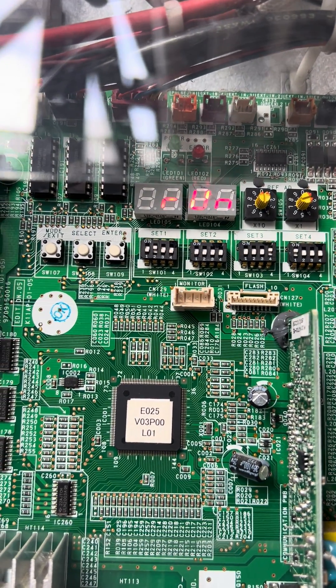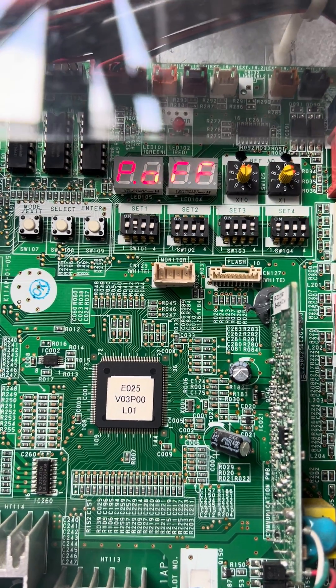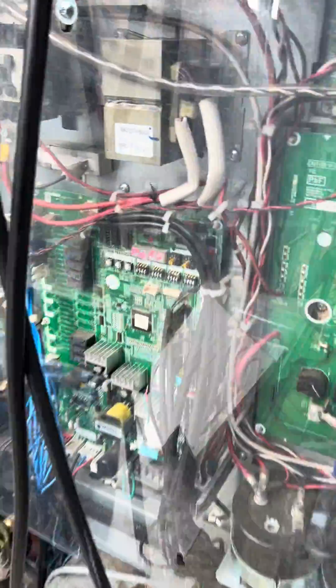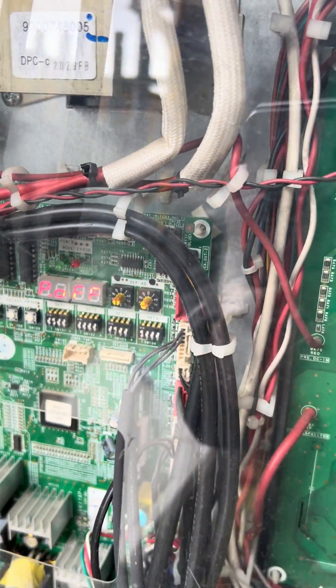At the moment it is still showing RUN, and now it is displaying P off. This means the master unit and the slave unit both are in recovery mode.